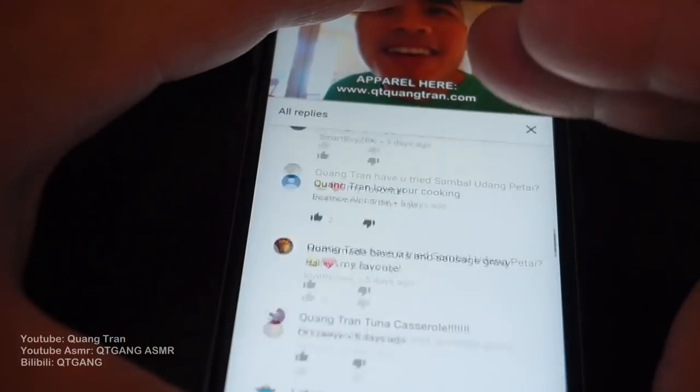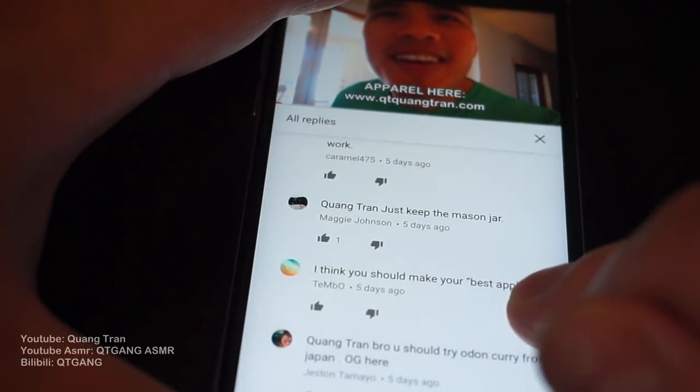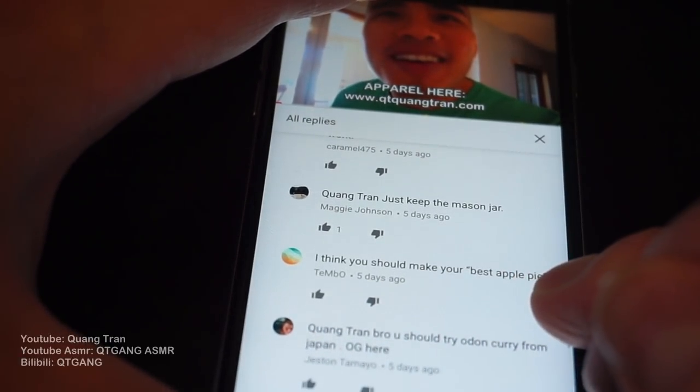And guys, what is your favorite meal? Put it down below there because on Sunday I will ask you. Random draw this Sunday will be — I think you should make your best apple pie from Tempo. Alright, Tempo, you gotta do me like this. Jack accepted!